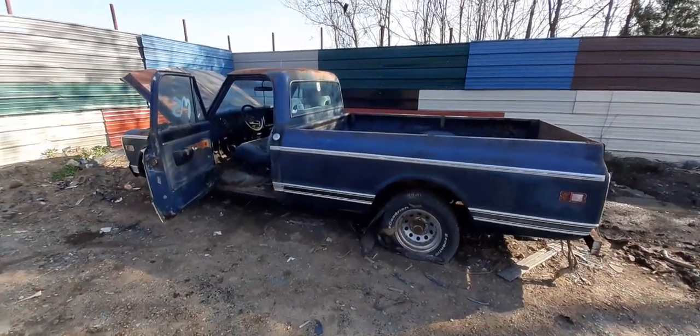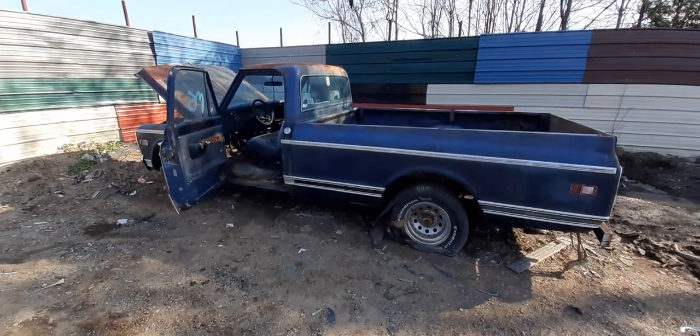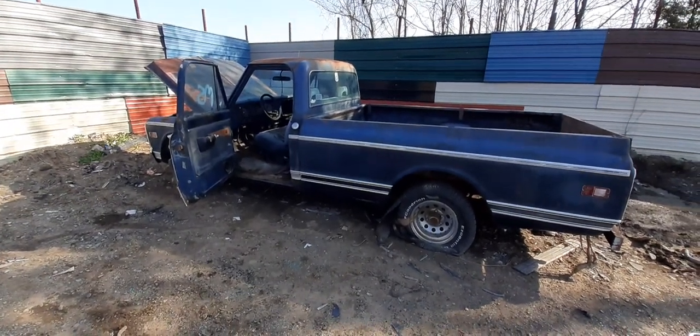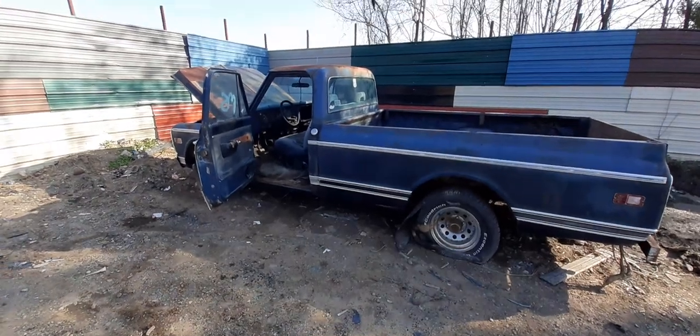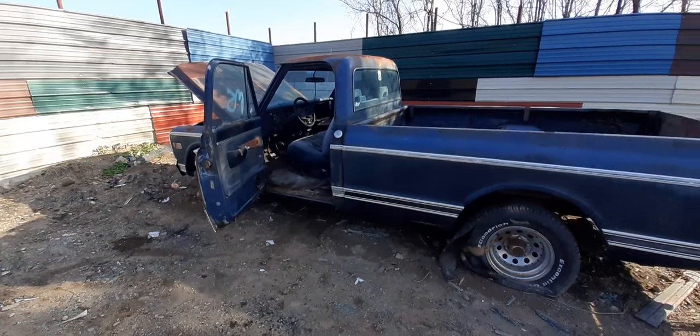What is up everybody? What it do on this windy day? I'm hoping you guys can hear me. Check out my new project truck — 1969 Chevrolet C10 Custom. I did have another project many, many years ago.